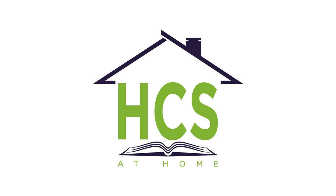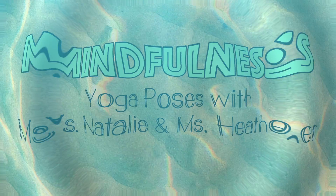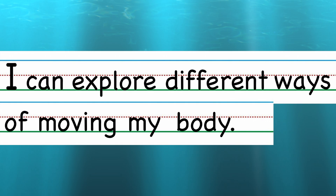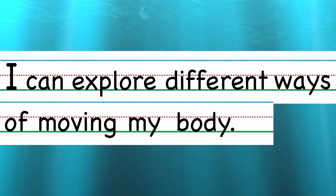Friends, it's Ms. Heather here, and we are doing another mindfulness activity with yoga poses with Ms. Natalie. Let's do our I Can statement first: I can explore different ways of moving my body.